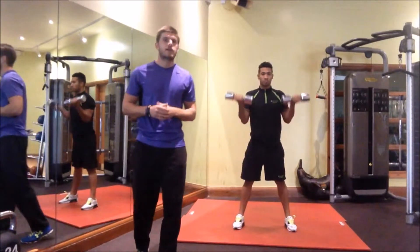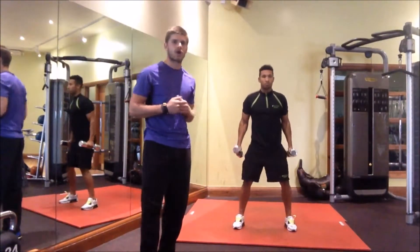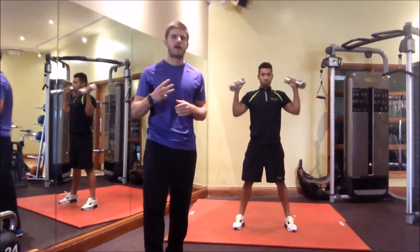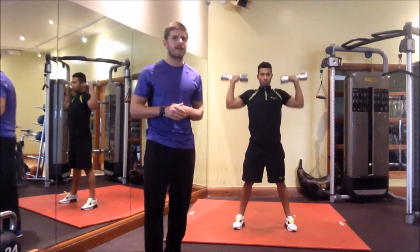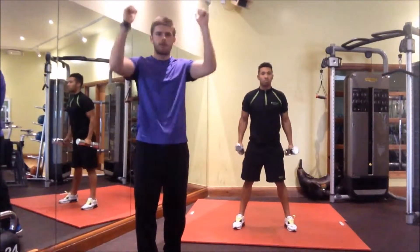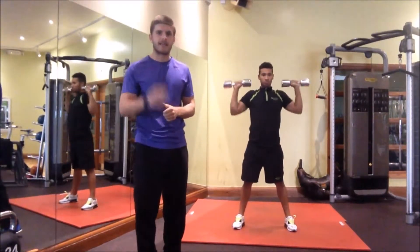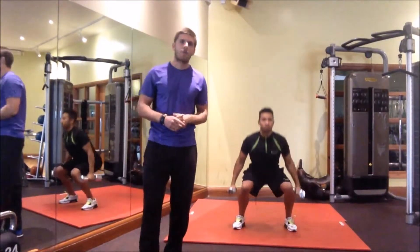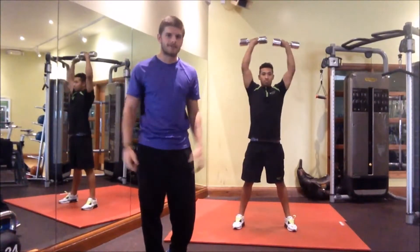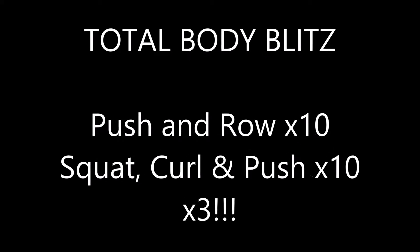You've got ten reps of this, same again, three rounds. So you've got your push-ups with a row into your squat curl and press — that's round one, and you've then got two more rounds, three rounds in total. You're really going to be feeling this one folks. Make sure that you're squatting nice and deep, curling, pushing, and when you're doing your push-up all the way down to the ground and rowing out to the chest. Get after it this weekend and get 1% better. This is Project Fit TV's Weekend Challenge. We out.